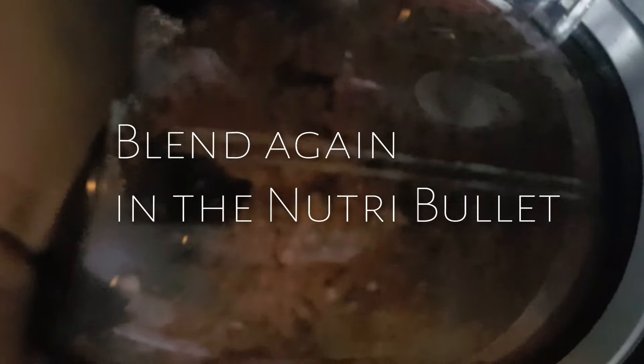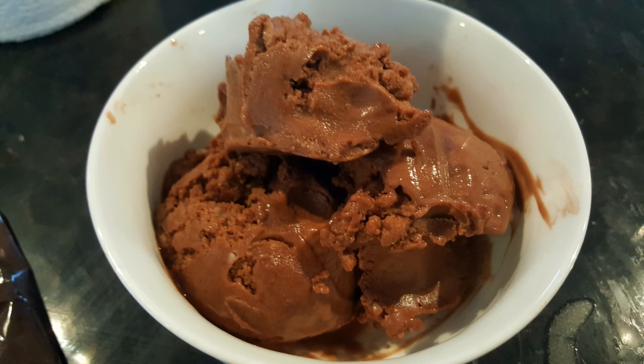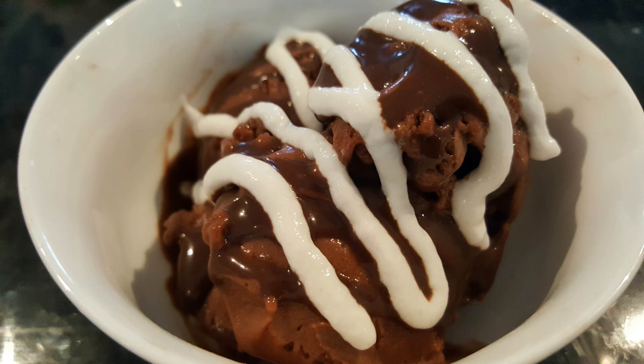This makes the most creamy chocolate ice cream — it's absolutely delicious. You can top it with any Walden Farms that you love. I use the chocolate sauce and the marshmallow; it really tastes like a sundae.